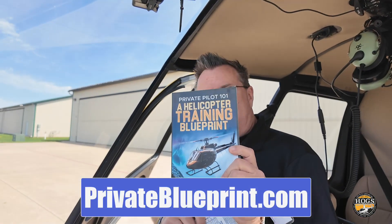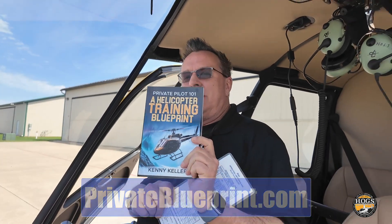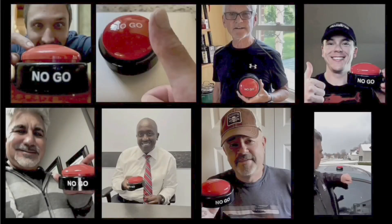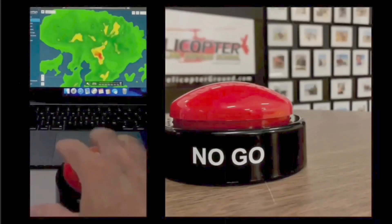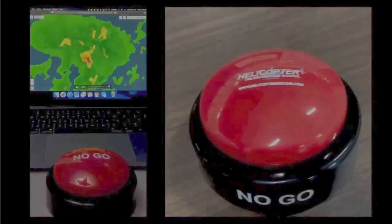Don't forget about Private Pilot 101 Helicopter Training Blueprint — it's free down below. And when you feel the pressure to fly but know the right decision is to stay on the ground, make the no-go decision and live to fly another day. Visit helicopterground.com.